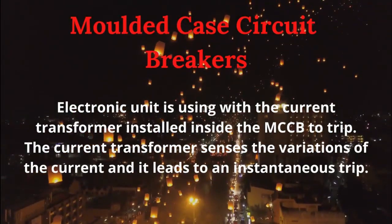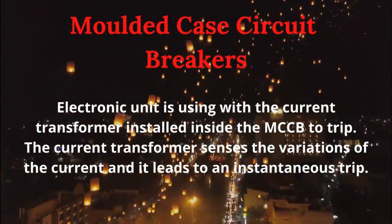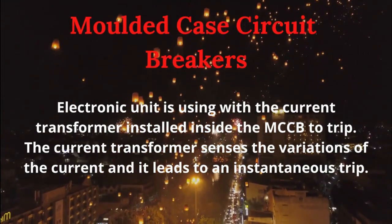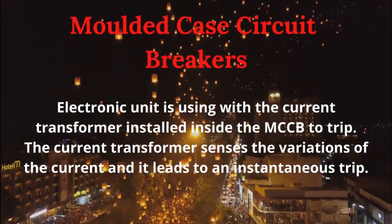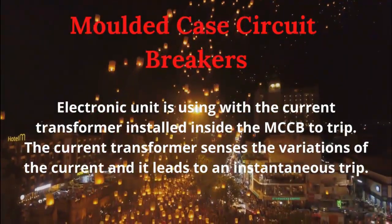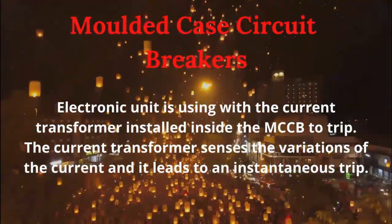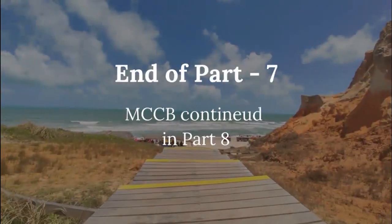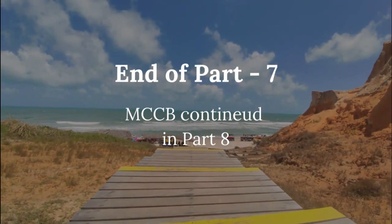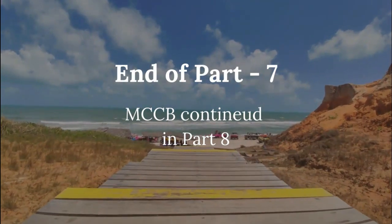The electronic unit works with a current transformer installed inside the MCCB to trip according to the setting provided. The current transformer senses variations of the current and leads to an instantaneous trip. End of Part 7. MCCB continued in Part 8.